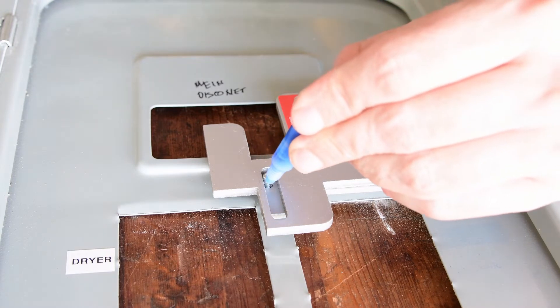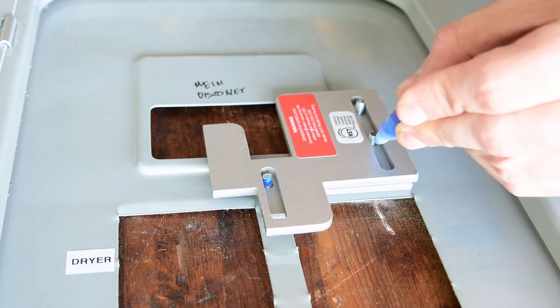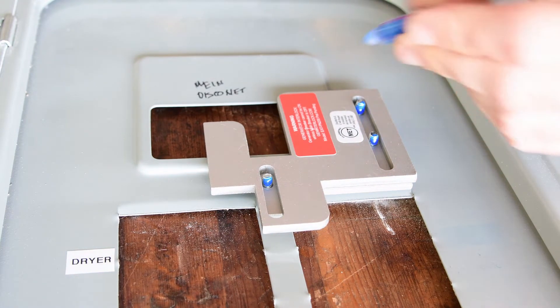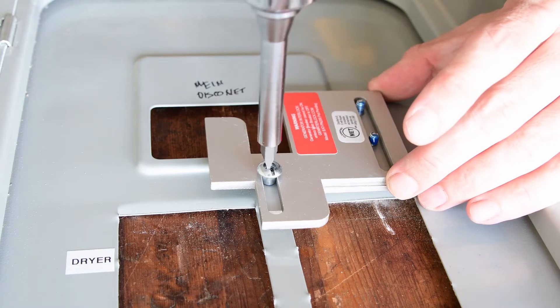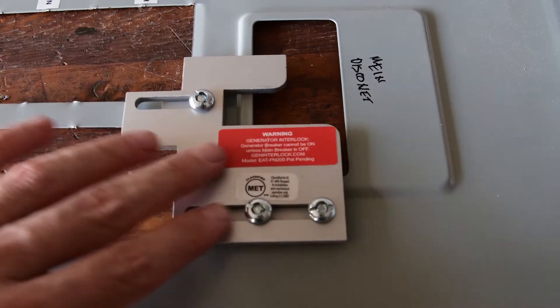I'm just going to add a little bit of loctite to the drill, as per the instruction. And the installation is complete.